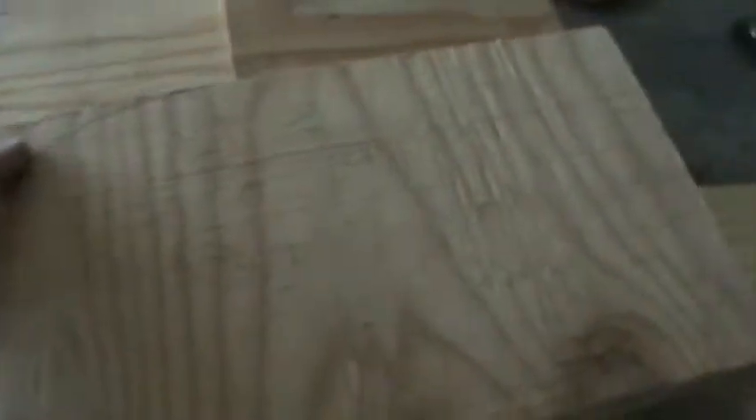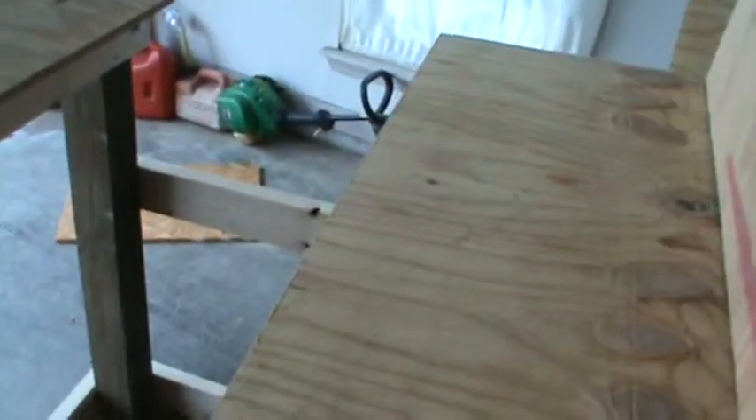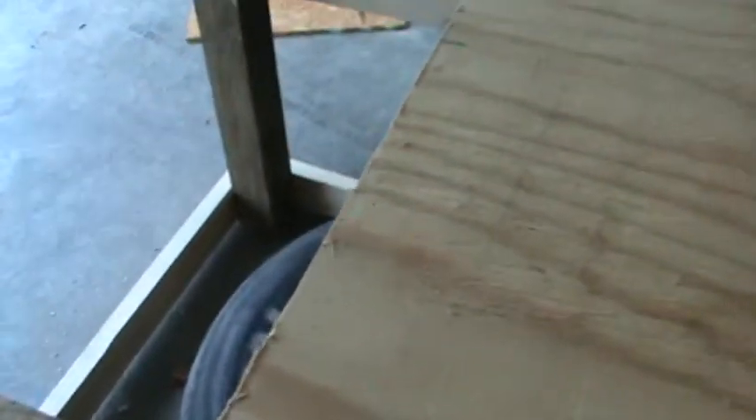I'm not that much of a handyman, so don't judge me too harshly. Here's the back of it — back of the splash pan. I'm going to cut a nice little moon out there to give a nice little design, like it shows in the pictures and the plans that I found off Yahoo, I think it was.